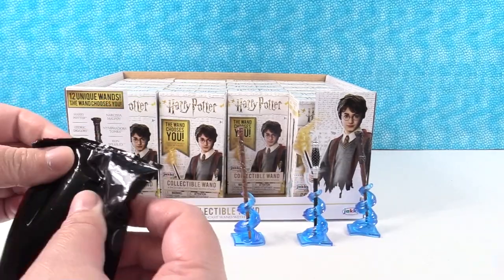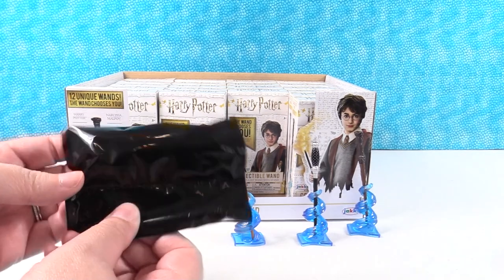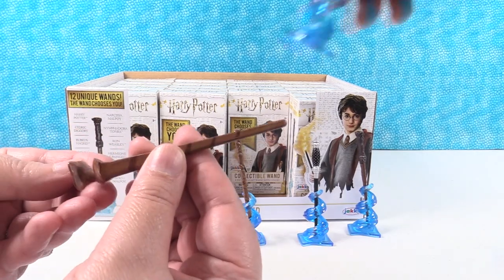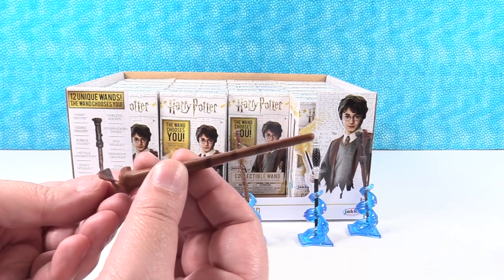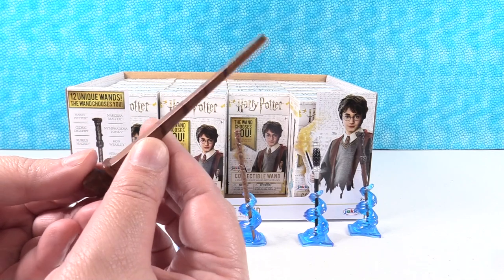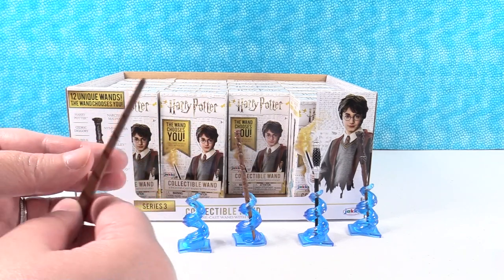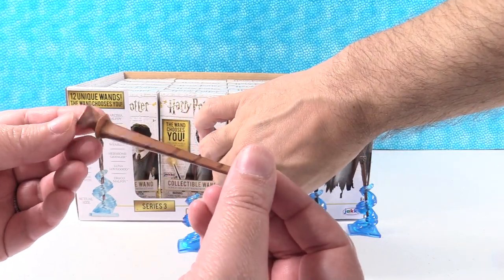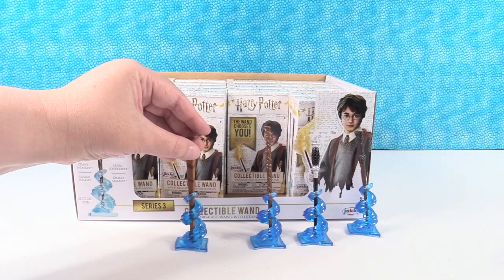The pollen in our state is getting to me. Let's see our wand — this is Nymphadora Tonks' wand, I think. This has just different textures of wood and different colors — looks like a lance. These are really, really awesome collectibles. I love the die cast. These are way cooler than I thought they were going to be. I like the stand also — that was really a clever display.